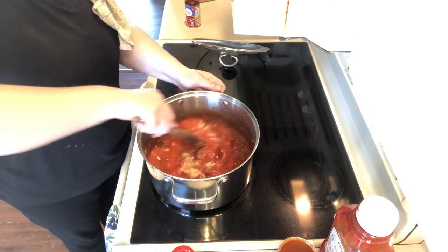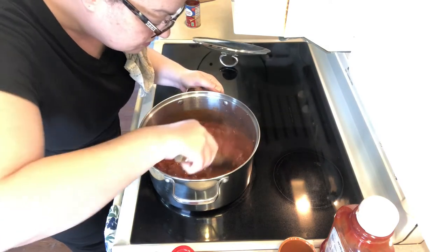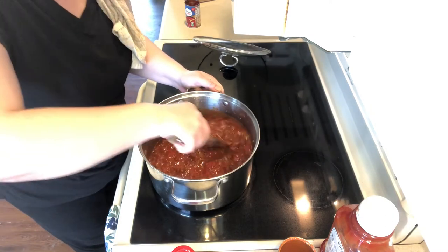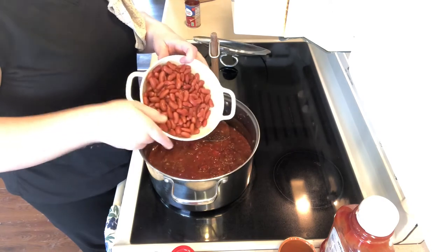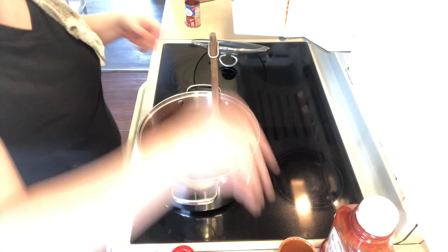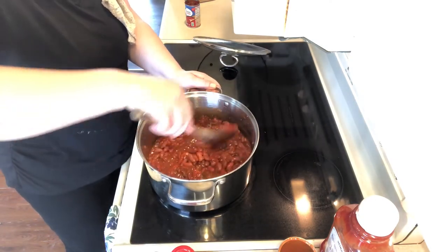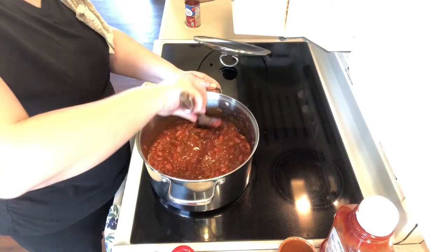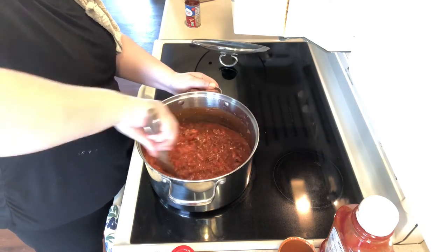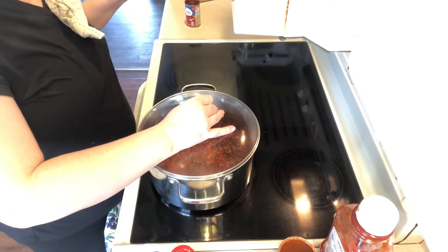Time to give it a good stir — it's really starting to smell good. Starting to look like chili, definitely smells like chili. Now I'm adding two cans of light red kidney beans that I rinsed and drained. I'm gonna stir those in. This chili is mild — there's no peppers, just a little onion. I'll put the lid on and let it simmer for about an hour.